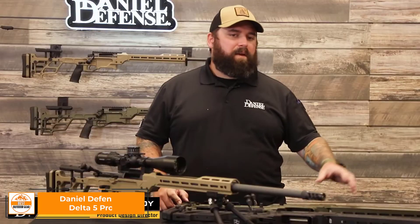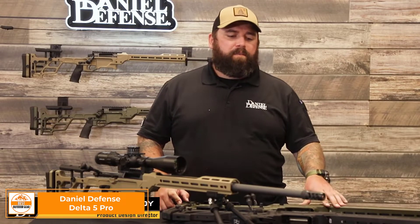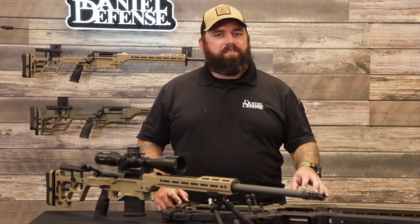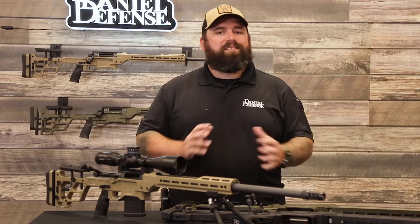Now I'd like to talk about the Delta 5 barrels. All of our barrels are going to come as cold hammer forged barrels, where the contour, the bore, and the chamber are all manufactured at the same time, resulting in an extremely concentric barrel.